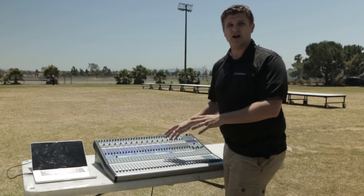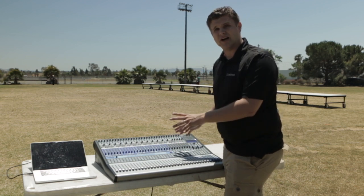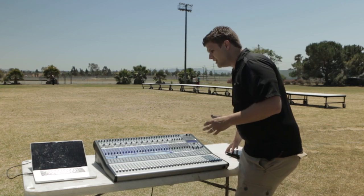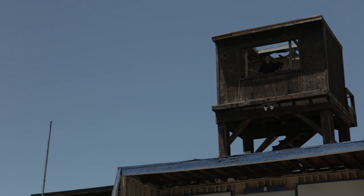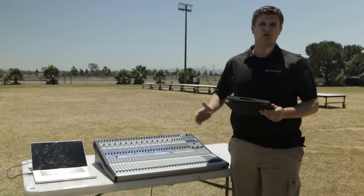Another benefit is wireless control. You can control this entire mixer from an iPad or a laptop computer. So whether I'm out on the field, in the stands, or way up on the scaffolding, I have control of this mixer.